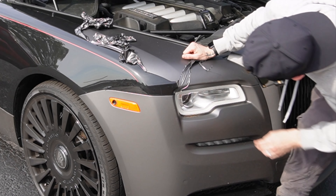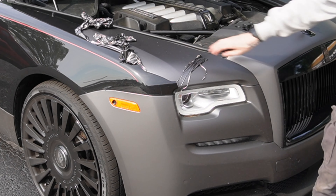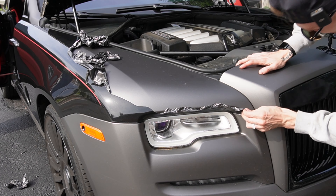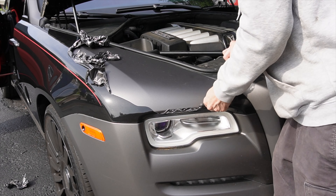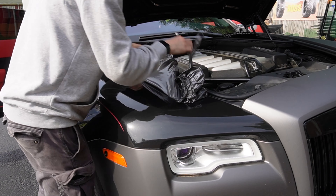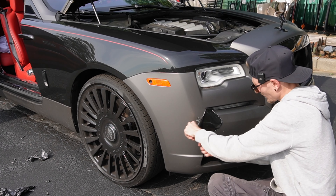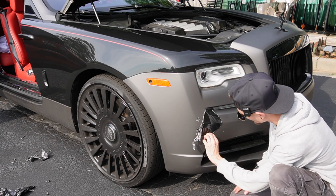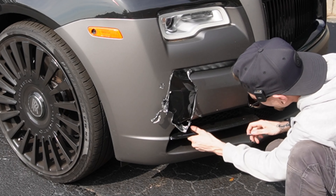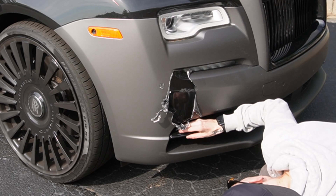Oh my god — this whole area is primered. Oh no. This whole area is primered, and there's primer around the parking sensors as well, and on the parking sensor itself. And why is this loose? That should not be doing that — yeah, that's broken.